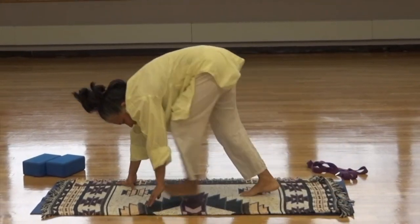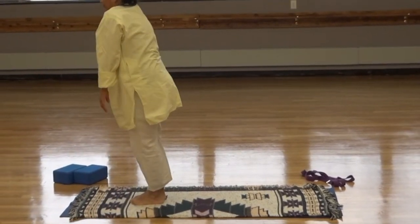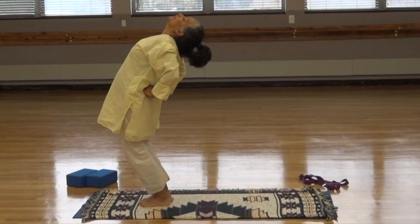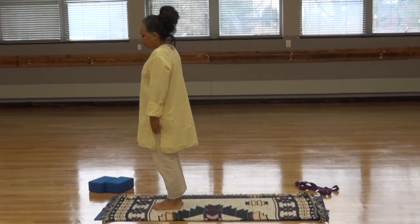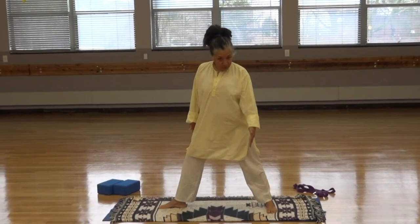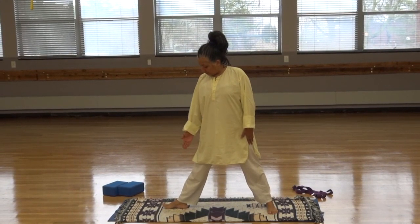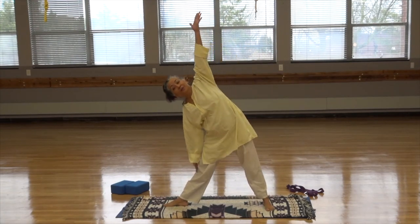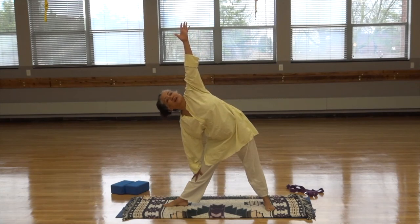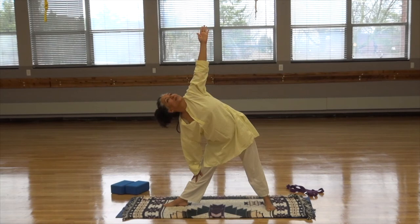Walk the feet into the middle of the hands, then roll up, vertebrae by vertebrae, with the head being the last to come up. Bring the hands to the small of the back and arch the back. Prepare for triangle. Bring the left leg behind you with the toes pointing at a 90-degree angle. These toes are pointing up. Check that your hips are facing forward. Inhale the arms out. Exhale, reach up and out to the right side. We don't want the head falling down — keep the neck straight in line with the spinal column.